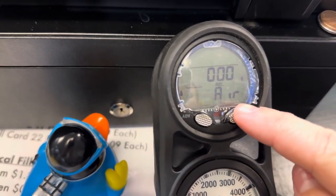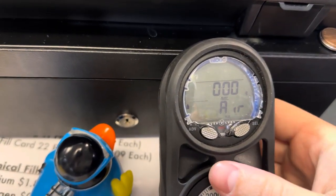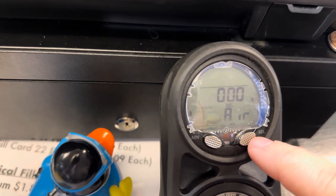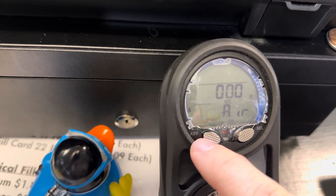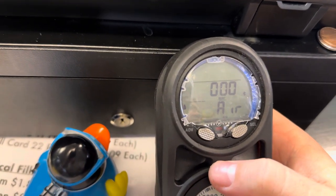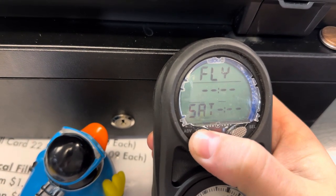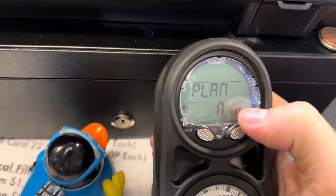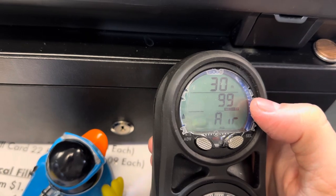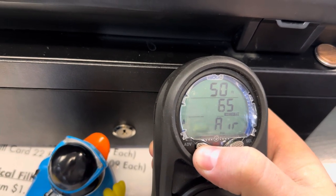I just turned it on. It's set to air right now, so we know it's calculating nitrogen loading with an air algorithm. The left button says advance, the right button is select — the way I think about it is scroll and select. So if I want to plan a dive, let's say we're going to go dive to 60 feet, I'm going to scroll until I see plan. Plan on air. I'm going to select that. At 30 feet I can dive for 99 minutes, but I'm going to look at 60 feet, so I'm going to scroll until I see 60.